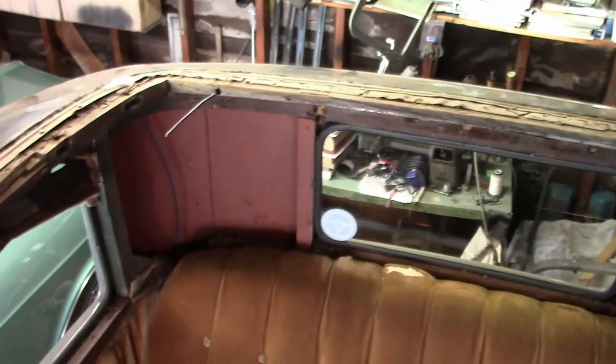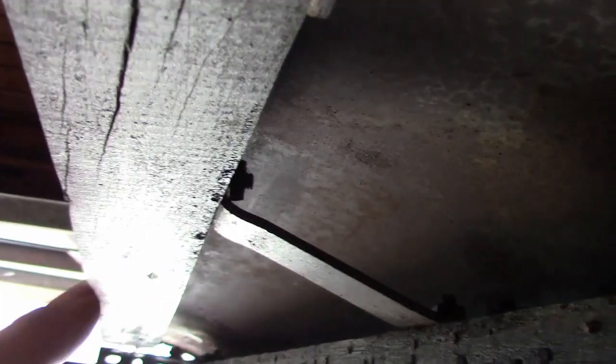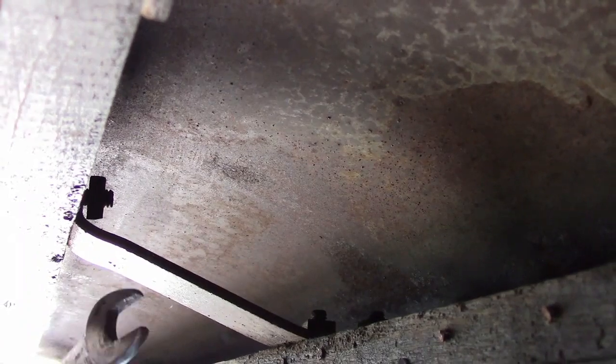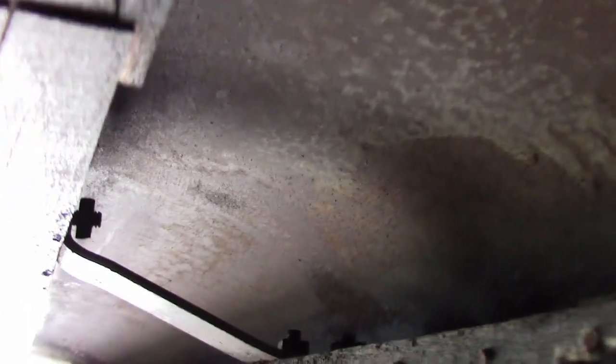There's a nail every couple of inches that holds all this wood on, and I have to remove all of them. Also, there are these bolts that go through this wood to this brace here — there's a nut on the back. This was all put together before the body was assembled, so I've got to carefully back these nuts out, which I'm doing really carefully with a 7/16 open-end wrench. When we put it back together, I'll figure out some easier way to do this. Luckily, there's only two of them per side.